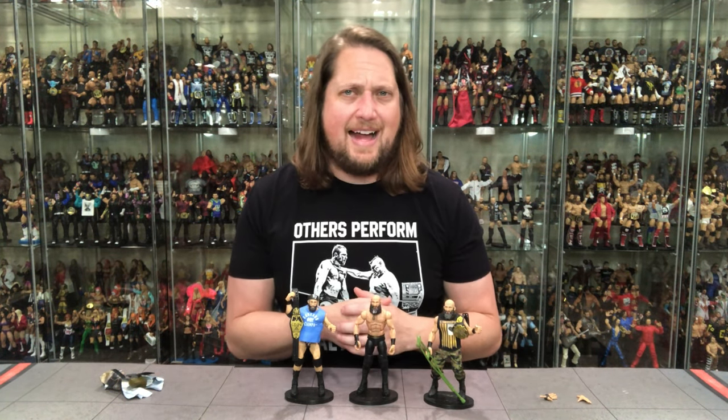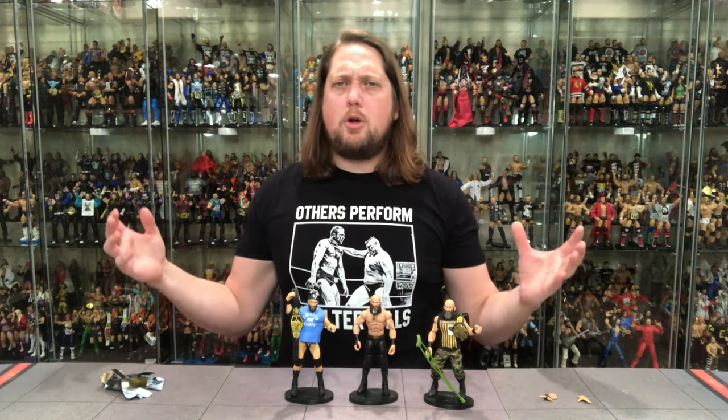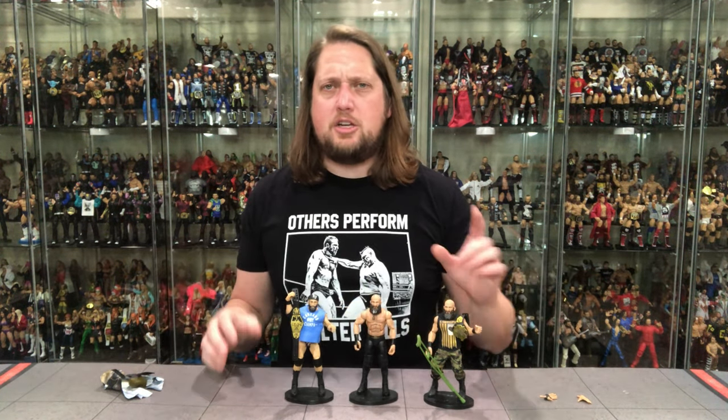Follow me on social media at SirPaul64 on Twitter, and Instagram at the underscore Kyle underscore Peterson. And of course, Pro Wrestling Tees — support the channel, pick up a t-shirt, search Kyle Peterson. So for Tommaso Ciampa and all of NXT, I am Kyle — see you guys all real soon.